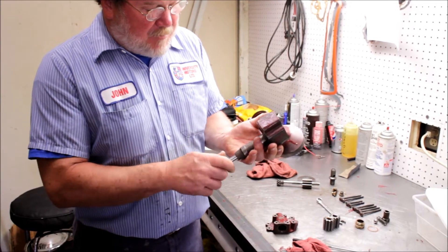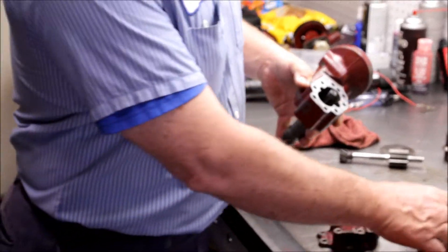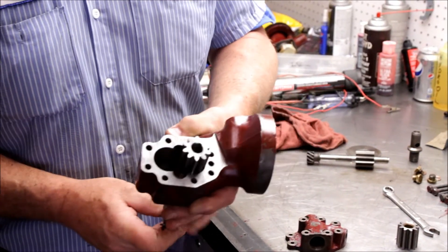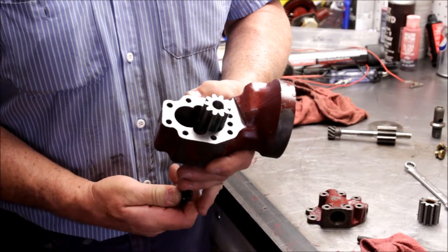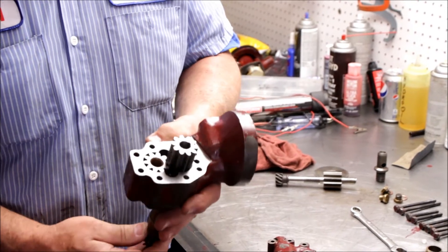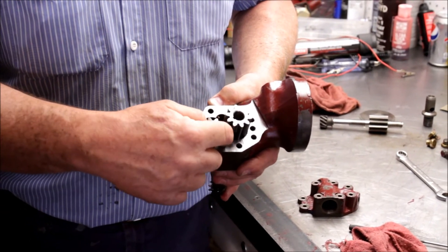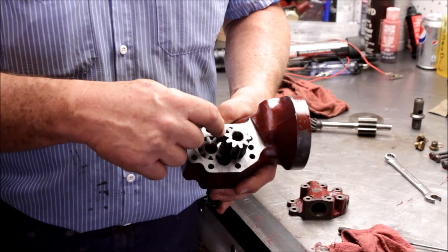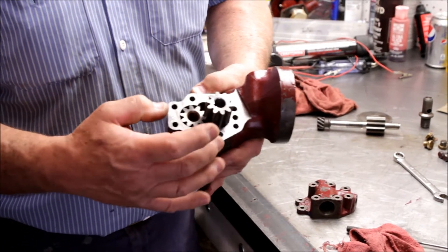There's a shaft that goes up through the pump and that shaft carries a gear on the outside of it. That carries a gear, which in turn turns another gear, and the oil is drawn up on the bottom side and runs around the outside, becoming available at the top point of the pump.